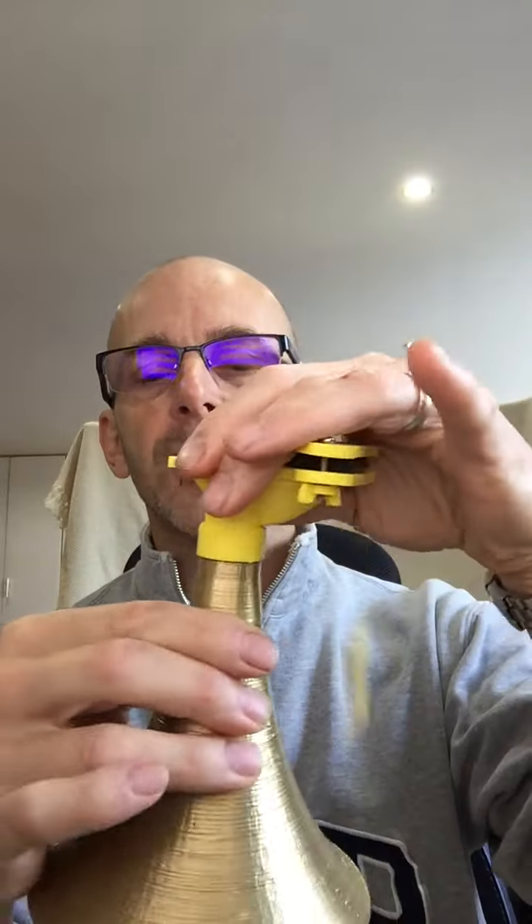And then the bell part, like this, which are going to be in gold and silver — they're probably going to be white or black inside — just simply fits on the top, like that. And basically it doubles the volume, or a bit more. Quite fun.